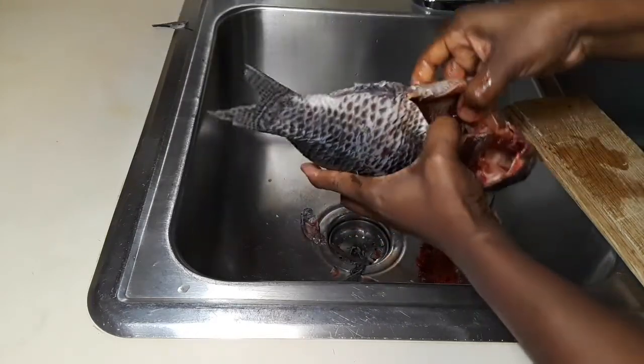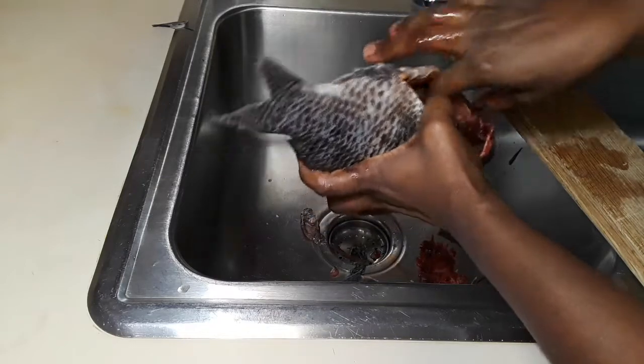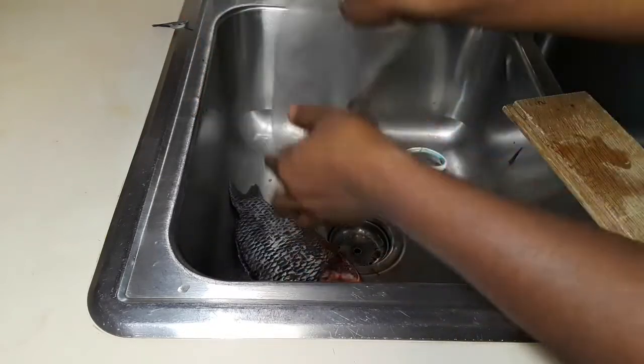That's the stomach. If yours is not cut already, just make a slit there and take all the gut out.